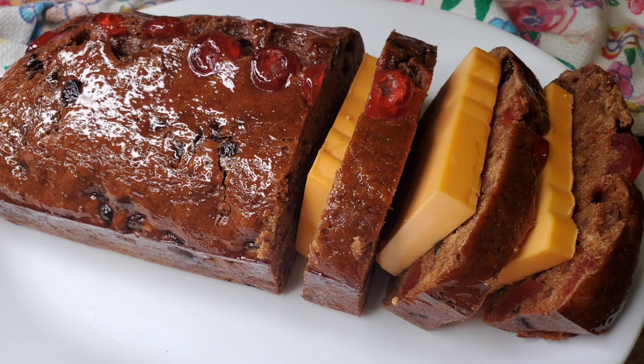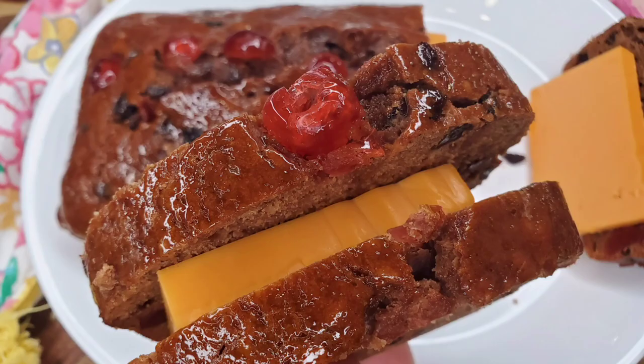Hi foodies, today we're making some really simple Easter bun. Easter bun and fried fish are two things that we always have around Easter time in Jamaica. However, we do eat bun and cheese for lunch all year round. Let's get into this simple recipe.